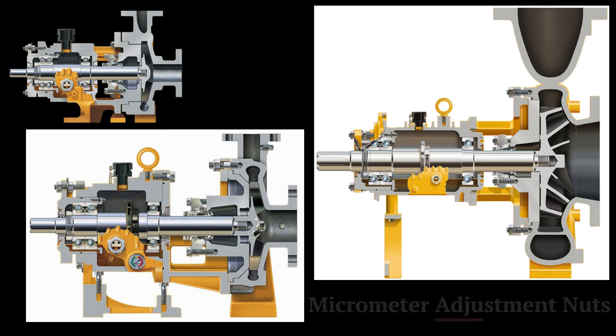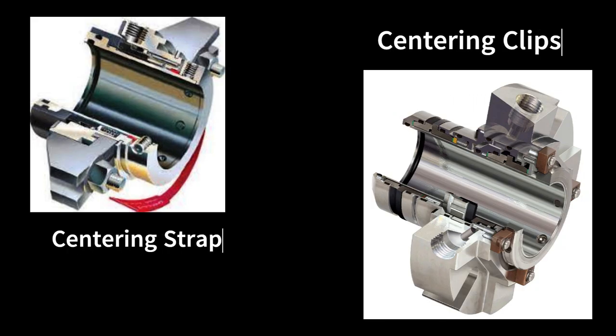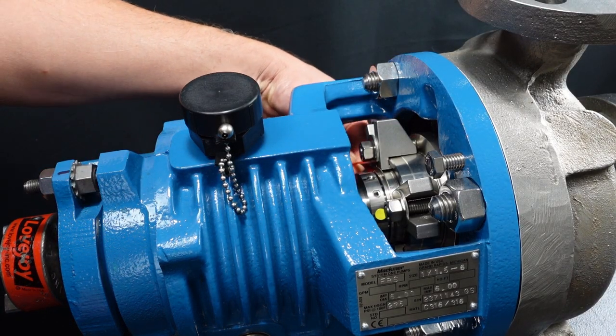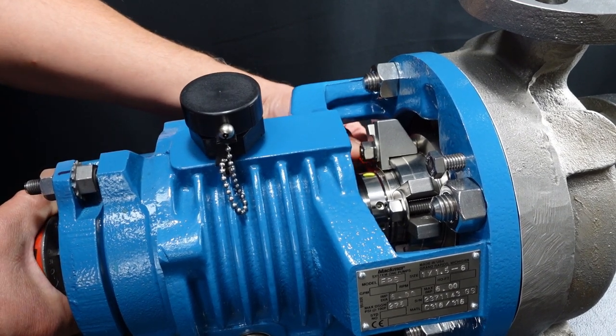But before we adjust the shaft position we will first need to disengage the mechanical seal from the shaft. Installing the mechanical seal centering clips or the centering strap depends on which mechanical seal design you have. I have found that it is easier to install the centering strap if you rotate the shaft while inserting the strap.